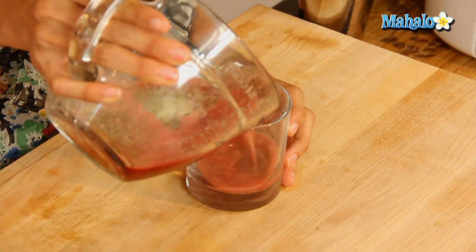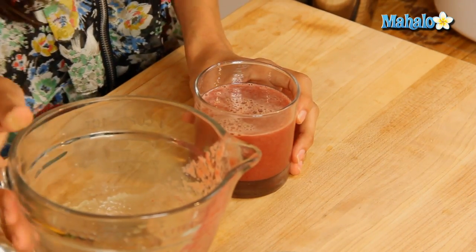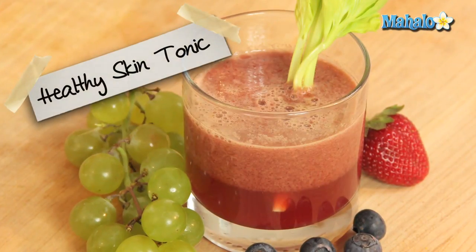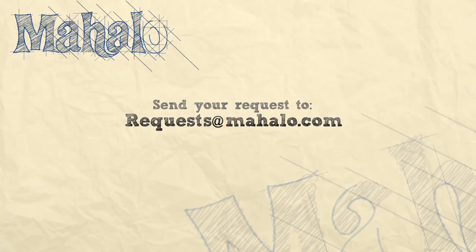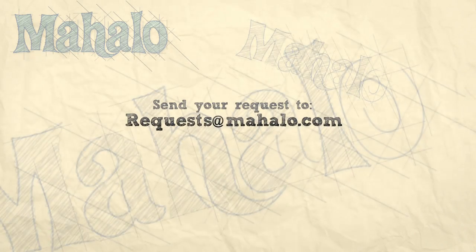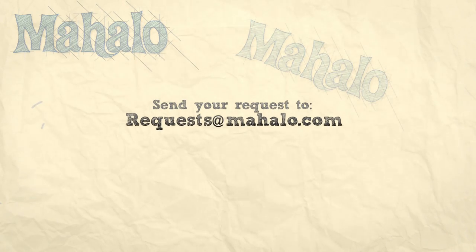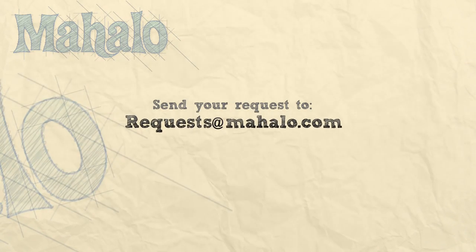This is a gorgeous color packed with vitamins and minerals and antioxidants, which is gonna help keep us looking young and healthy and vibrant. And this is your healthy skin tonic — enjoy! Thanks for watching. Be sure to catch all of our other videos here, and don't forget to subscribe so we'll keep you updated on all the other healthy, delicious videos we'll be putting out. If you have any requests or questions, email me at requests@mahalo.com. See you next time!